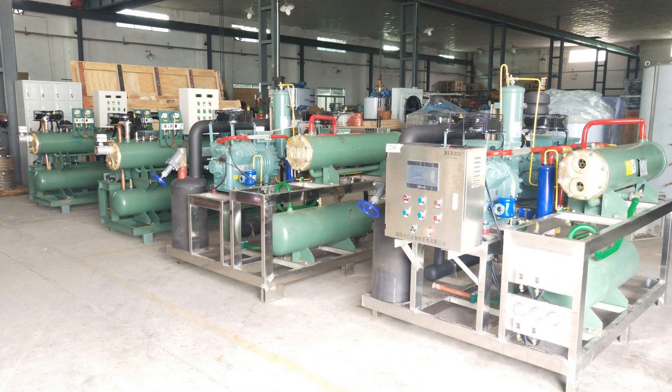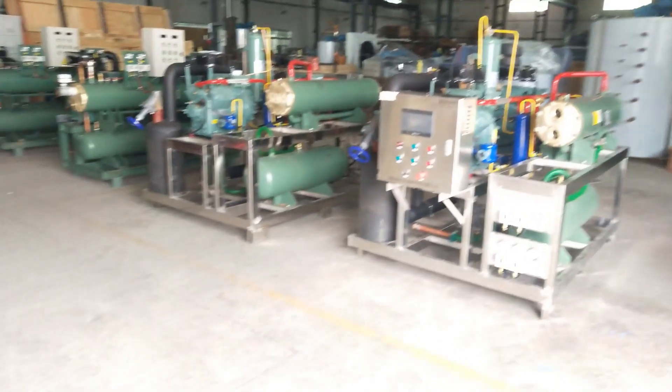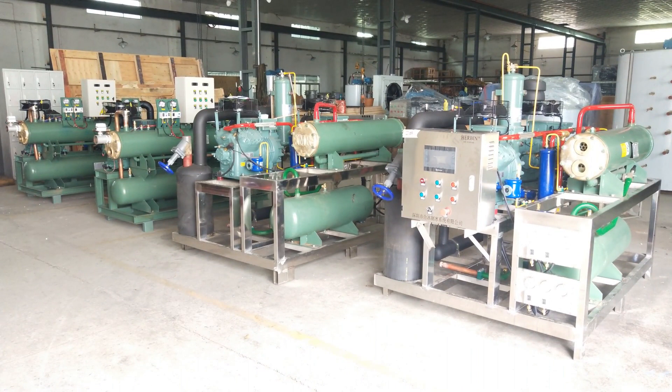Hello, this is Mike Lee, and today is March 2nd, 2019. I'm making this video in our facility. Today we are shipping out four sets of compressing and condensing units. They will be used on board a fishing boat.